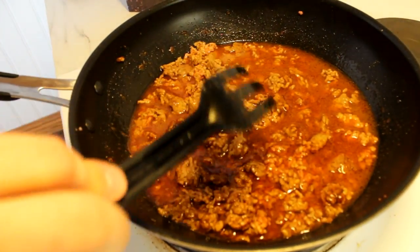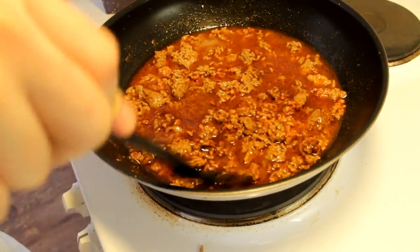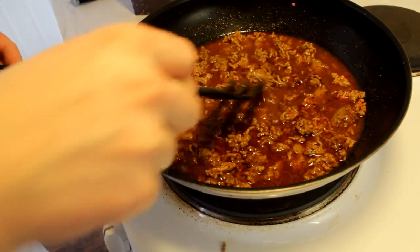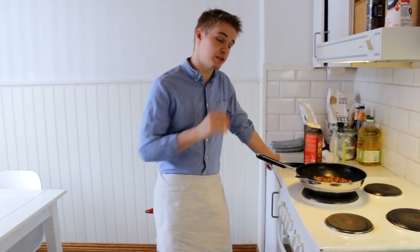Then you want to leave this on a bit of a lower heat. You want to fry it on quite high heat and then cook it on lower heat for a while. So while we're doing this, we can cut some vegetables and prepare some bread and stuff, so we're good to go when the meat is done.